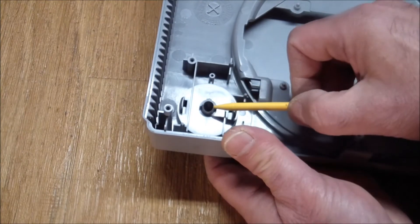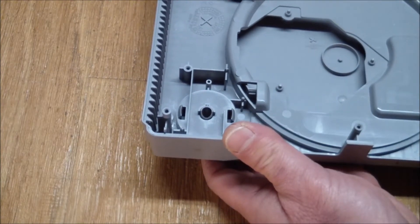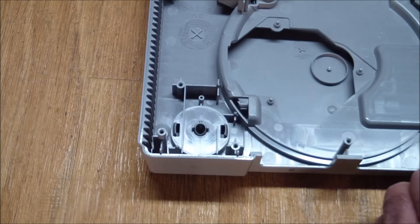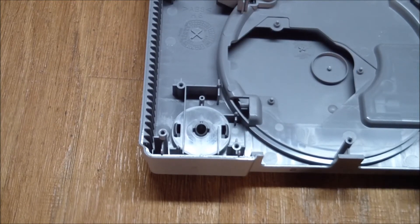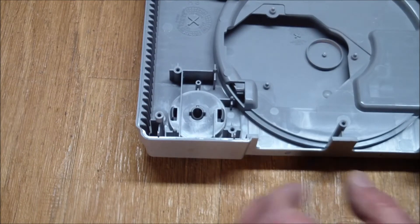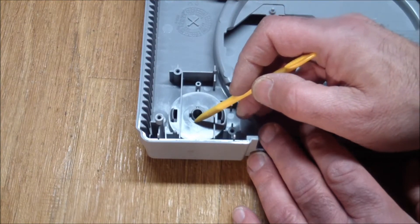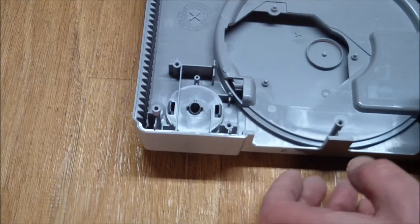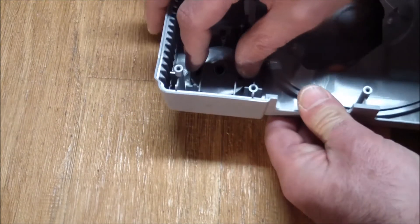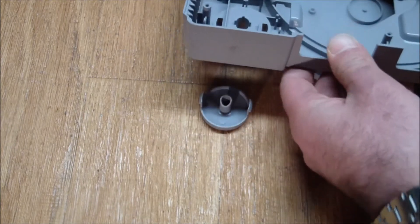Somebody else suggested trimming this with a razor knife — but don't change the design. This used to work, so there's either dirt in here or something else. Let's clean it up and take out this button, because it's this area that things seem to get hung up on. I'm going to take it out and give it a light sanding. You push the two tabs towards each other and just push the button out.